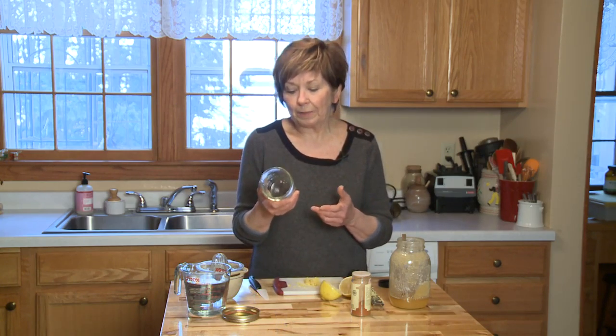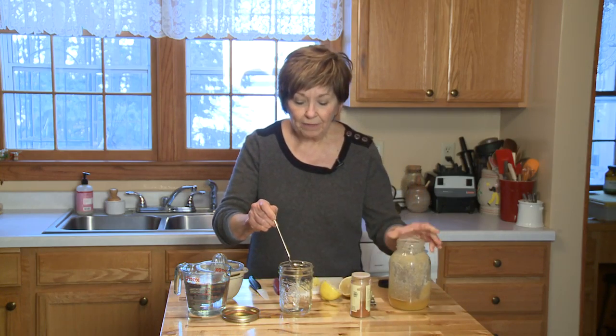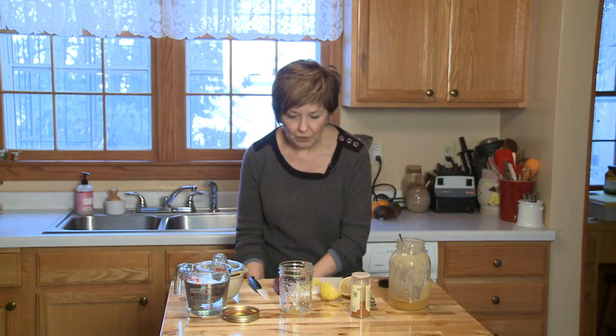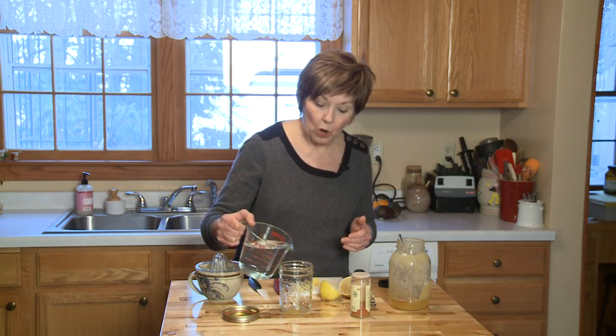First of all, you need a jar that will hold about two cups and it needs to have a tight fitting lid. Then you need a little bit of honey — this is only if you like a little sweetener in it, and I'm using the honey from my bees. I'm going to put probably just a heaping teaspoonful, and then I'm going to add some nice warm water. It doesn't need to be boiling but it does need to be warm.